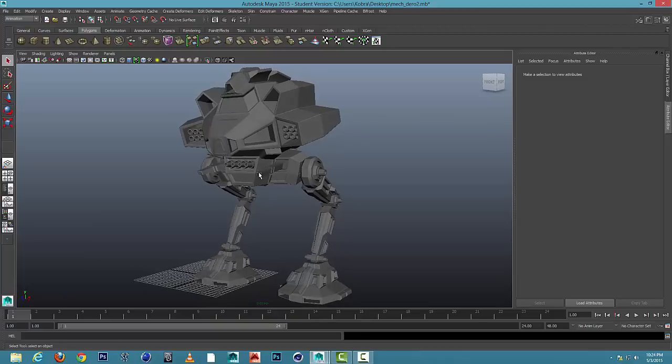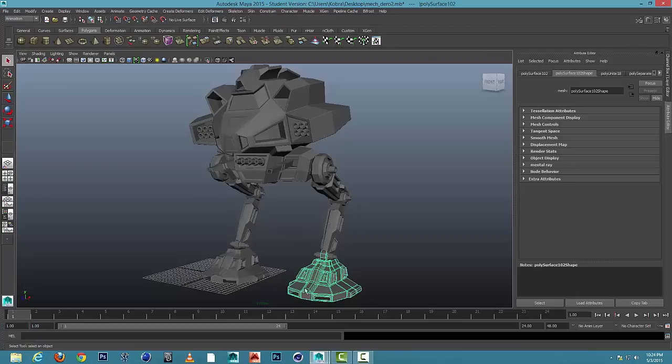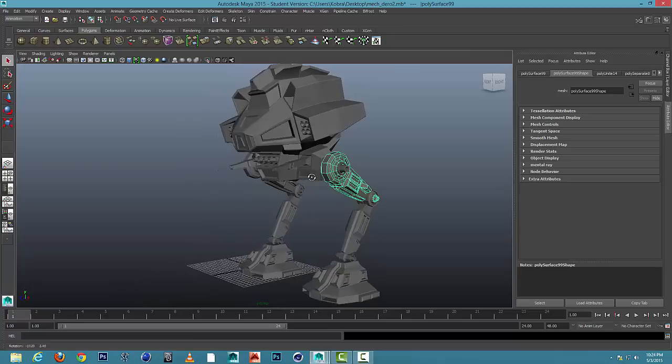First thing you need to do is build your mech, and it needs to be made up of seven parts: two feet, two lower legs, two upper legs, and a body. Only those seven parts.